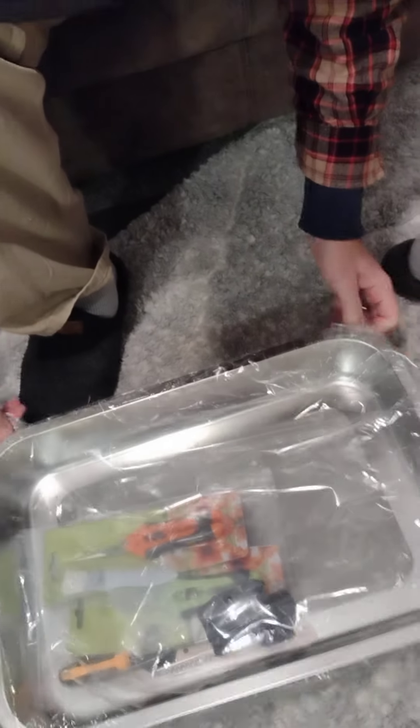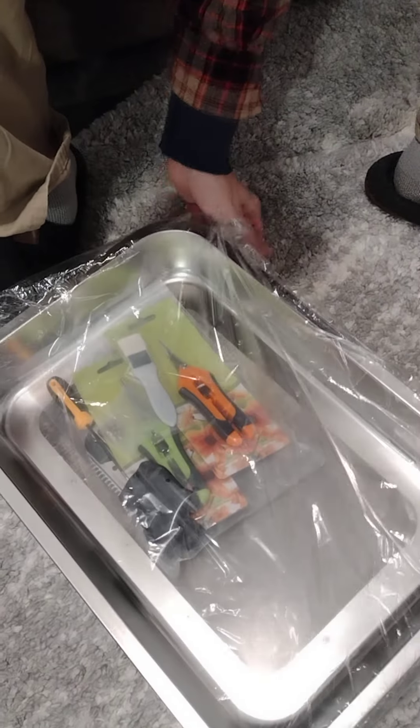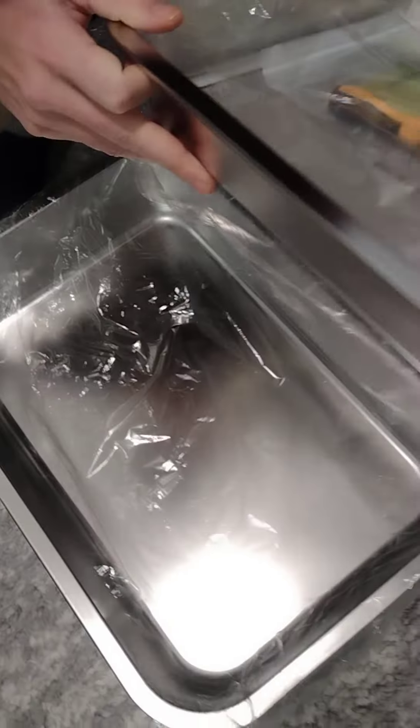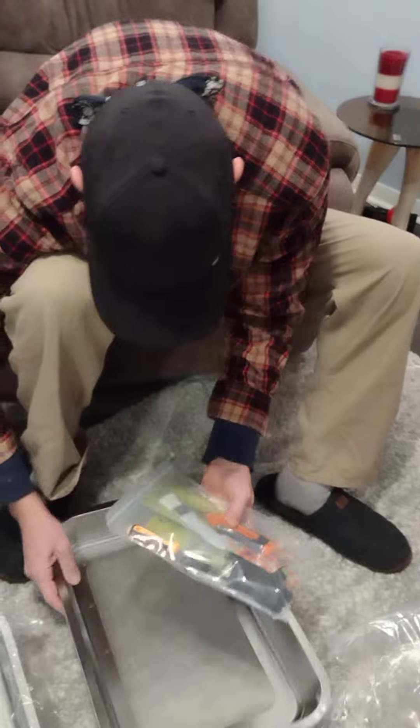It's also a pollen sifter, which is something I've never done, but I know it can be used for different things like that. I'm going to take this out. So the very top here — here's your kit.